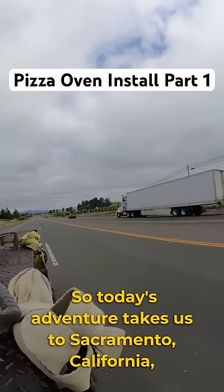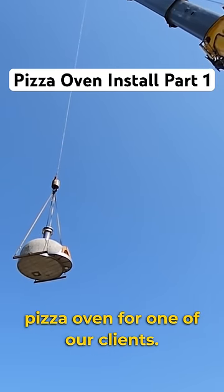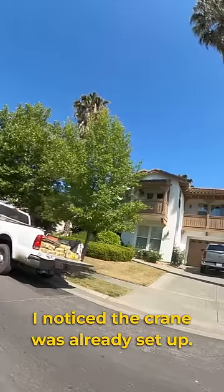Today's adventure takes us to Sacramento, California, where I got to deliver a 3,000 pound pizza oven for one of our clients. As I got to the site, I noticed the crane was already set up.